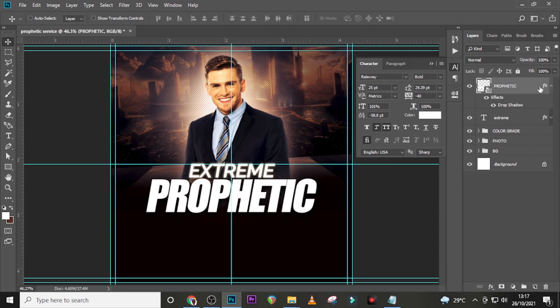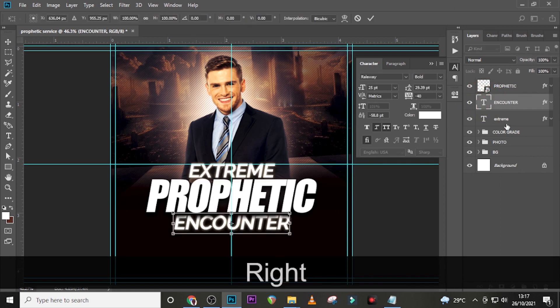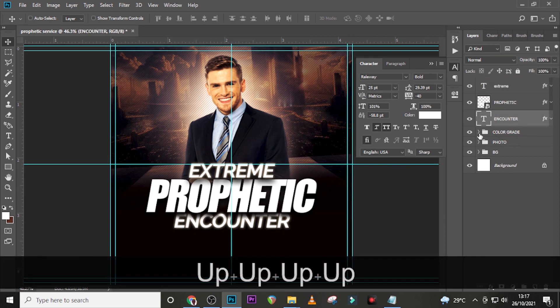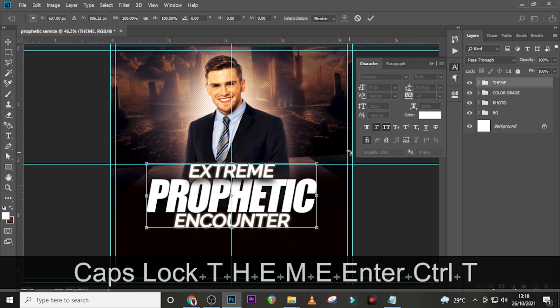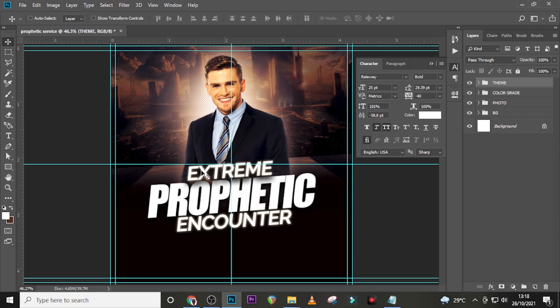Duplicate 'Extreme' and drag it down — for this copy we're going to use 'Encounter'. Paste the text there without any other editing. Arrange the text: send 'Extreme' up so it casts shadows on 'Prophetic' — we like that. Drag 'Encounter' up a bit. Select all three text layers, put them in a folder, and call it 'theme'. Use Ctrl+T to rotate slightly, matching the tilt of the background.